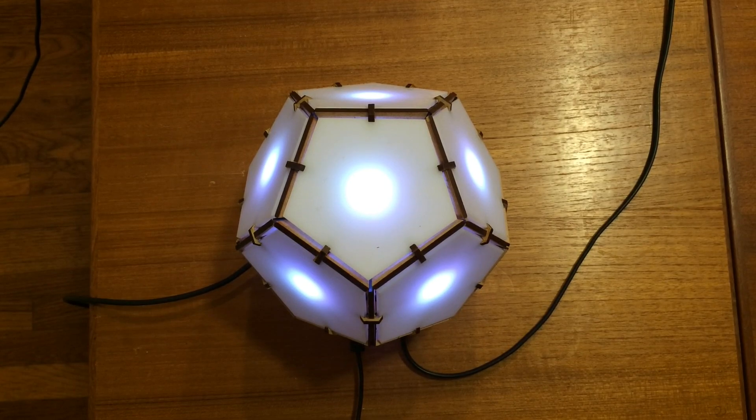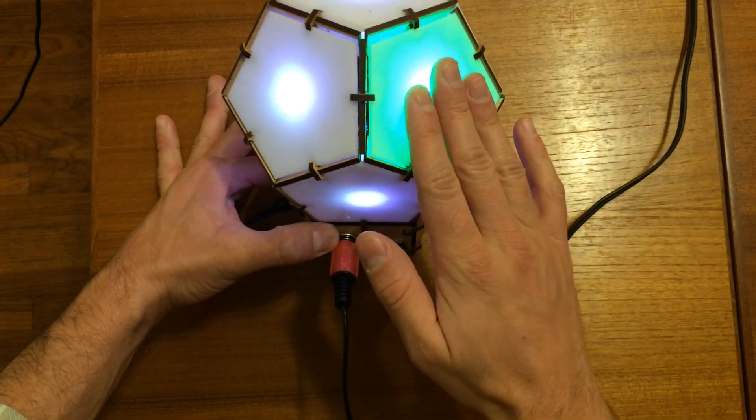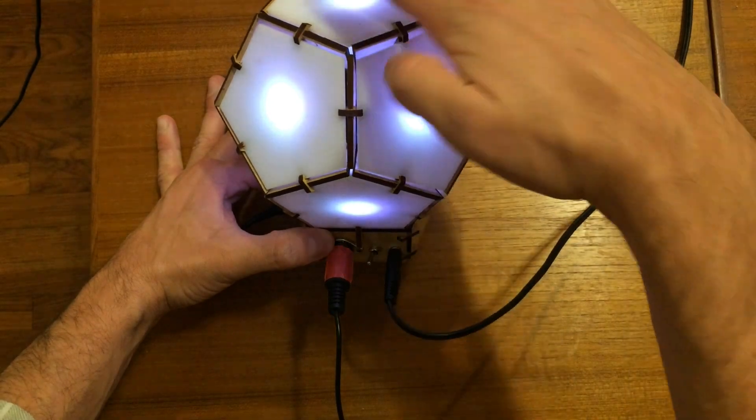This is the Bucky Touch. It's an interactive dodecahedron musical instrument. When you touch the faces, they light up and play music.